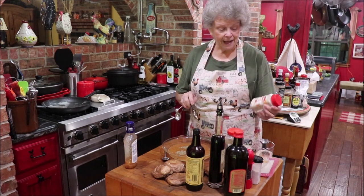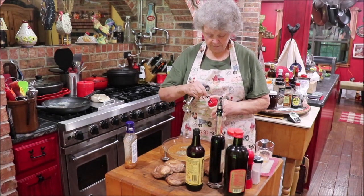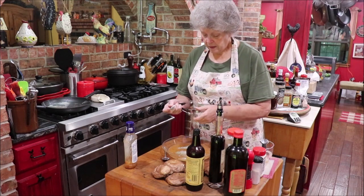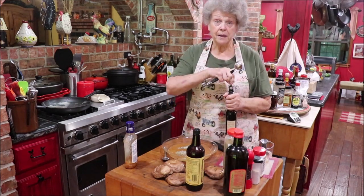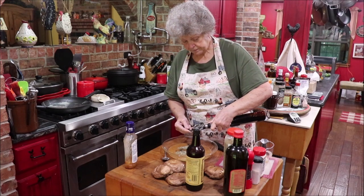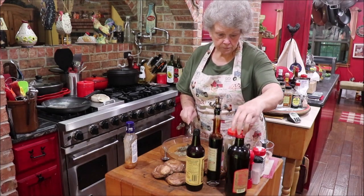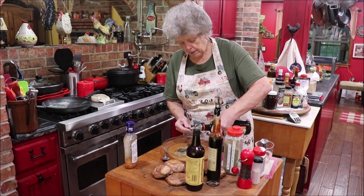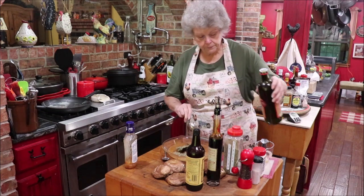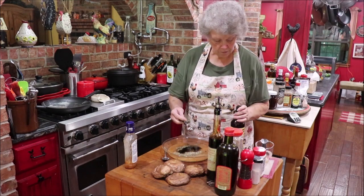I get this Tone's maple garlic at Sam's, and I'm going to put about a teaspoon of that in. And I want a couple of tablespoons of balsamic vinegar, and about three tablespoons of olive oil, and a tablespoon of Worcestershire sauce.